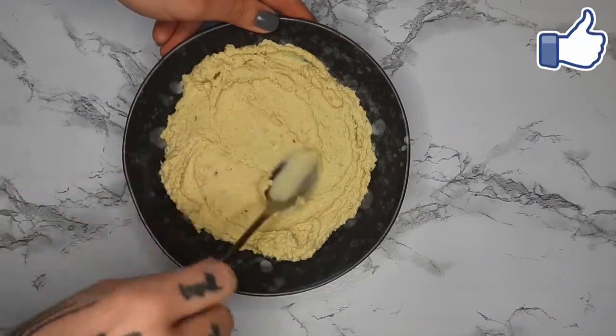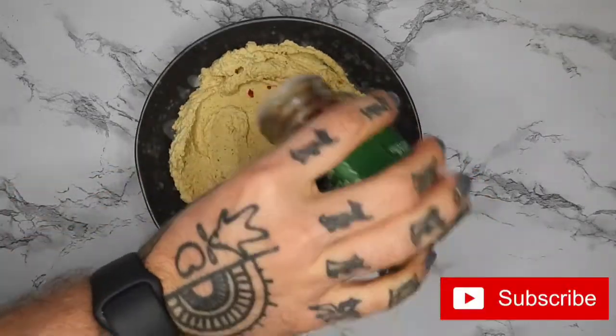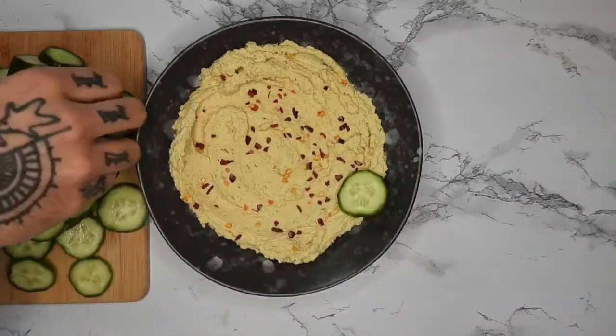Hey guys, welcome back to my channel. Today I'm going to show you a super quick, easy hummus. It is oil-free and a lot cheaper than store-bought hummus.